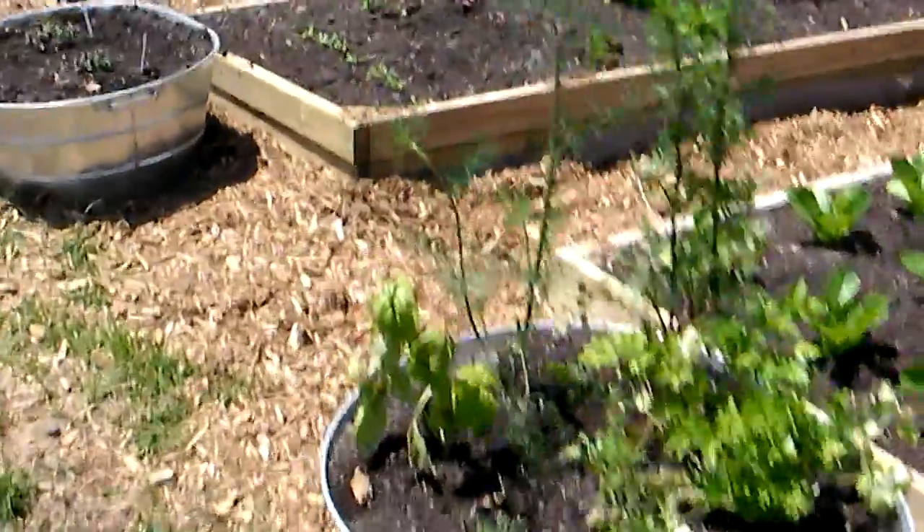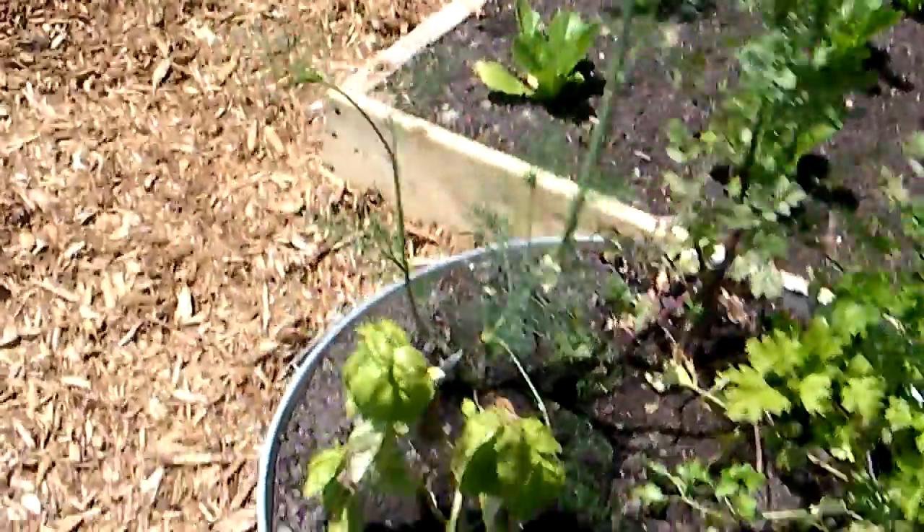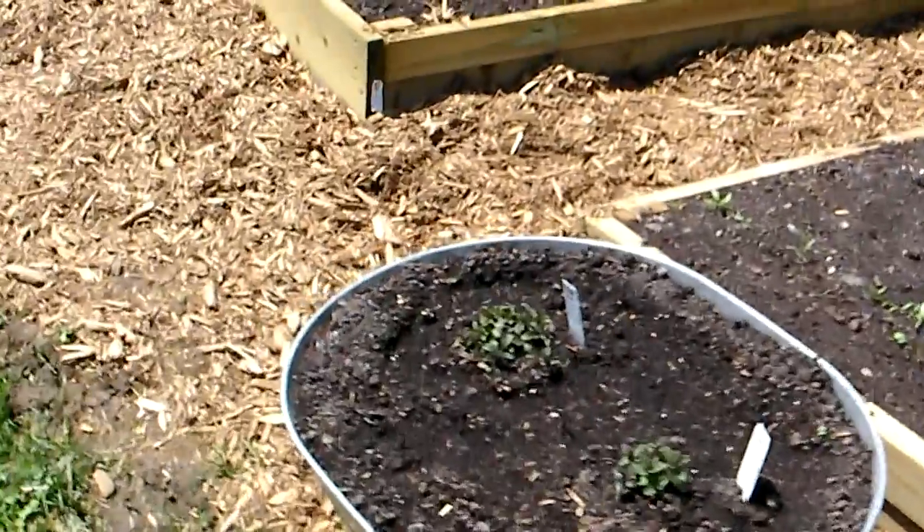Still Mr. Basil there, not doing too well — we're going to pull him out and put a new one in. The mint plant is doing okay.